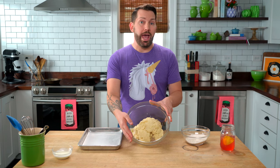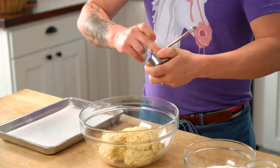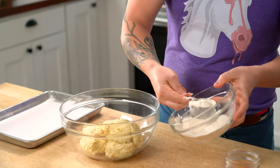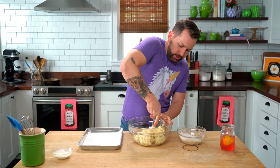Our shortcake dough has sat overnight in the refrigerator, and I'm going to scoop it, taking my third-of-a-cup measure — this is the size that I want, though of course you can make them big or small. Taking a little bit of the dough to grease up the scoop, we're going to scoop these, not roll and cut. Dredge in a little flour and scoop away.